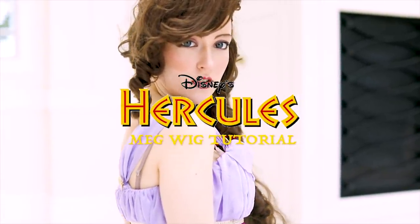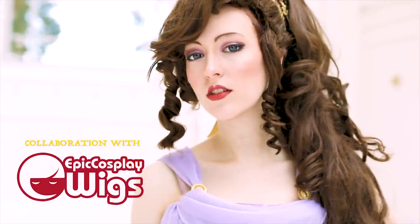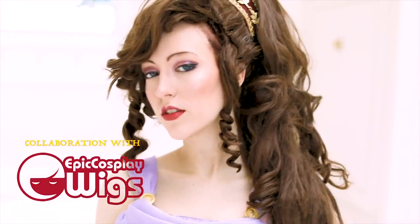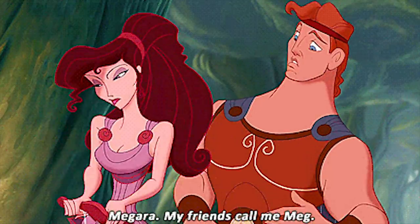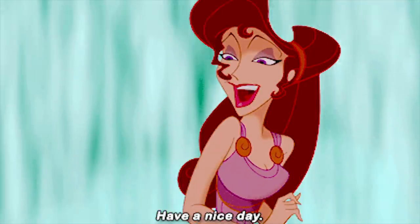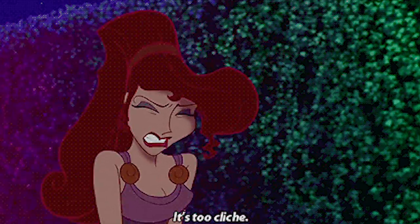Hello, hi, I'm Nikki and welcome to my Megara tutorial. Her name is Megara, but you can call her Meg — at least you can if you are her friend. She's the spicy heroine from Hercules and the Disney character I was really low-key obsessed with as a kid.